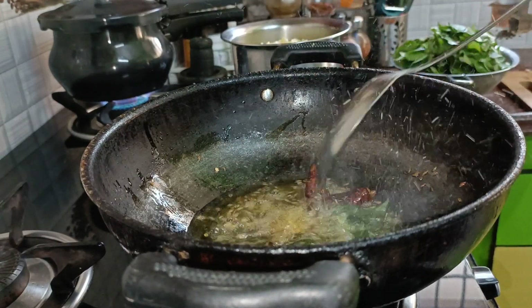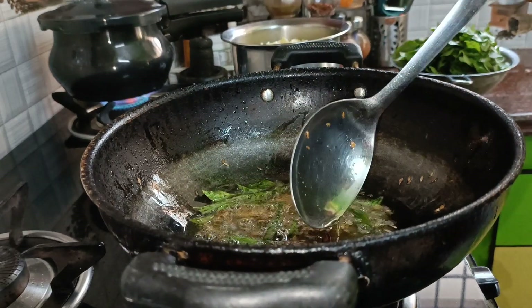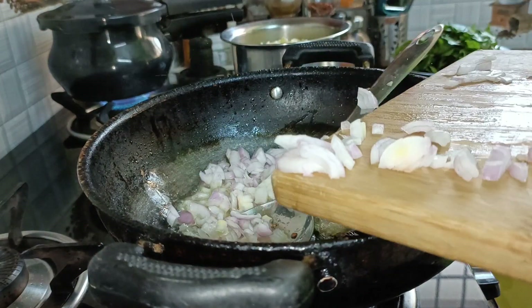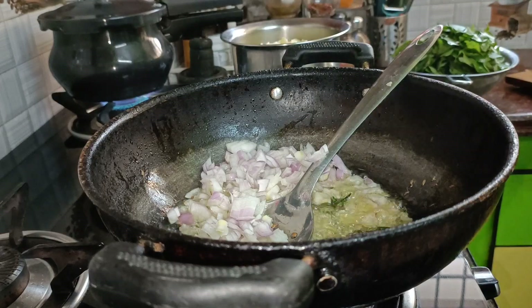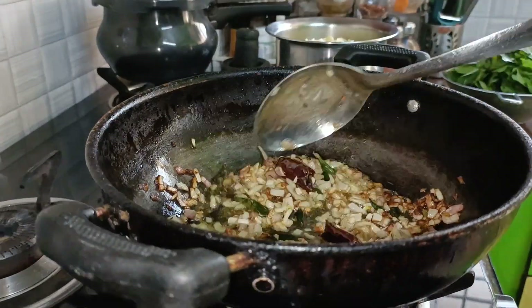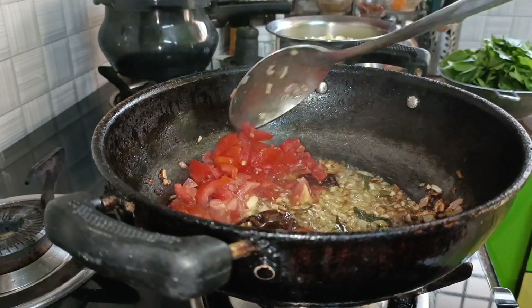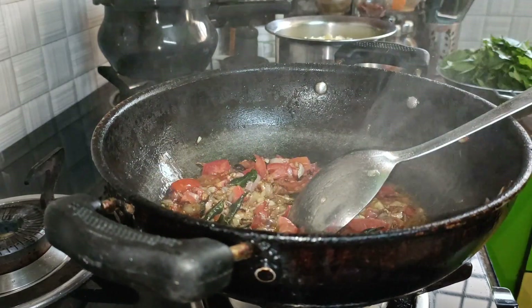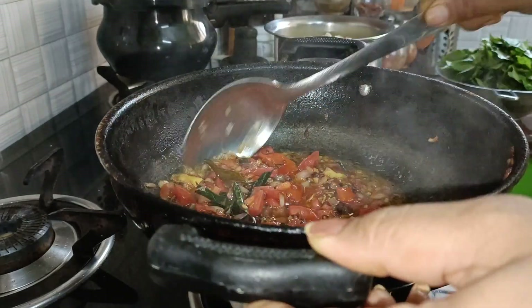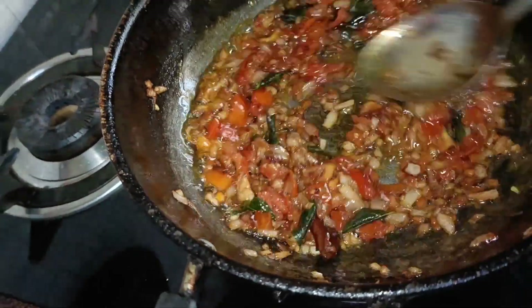Put the onion in the pot. I'll mix the onion in the pot. I will add the onions and tomatoes. Put the tomatoes in the pan.